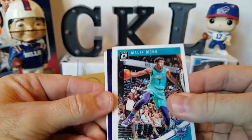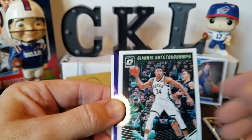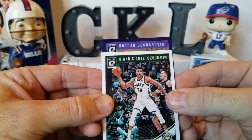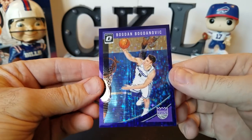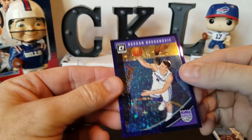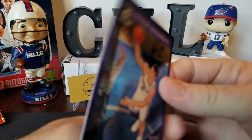Alright, there's our purple stars base card — Malik Monk, Giannis, Josh Jackson, and Bogdanovic. So base card, not a rookie unfortunately. But that is numbered 6 of 13 — very short print, very cool. He's number 8.